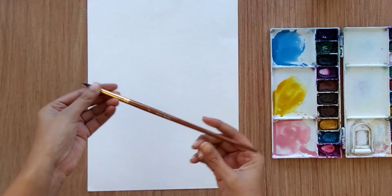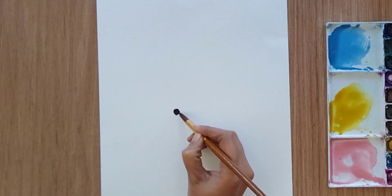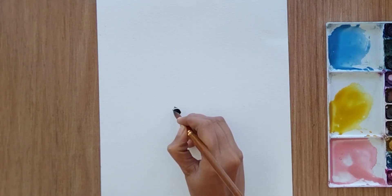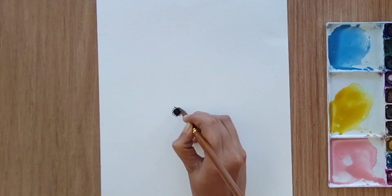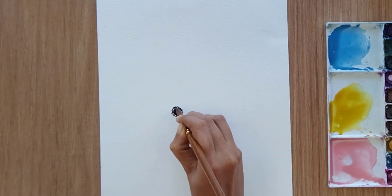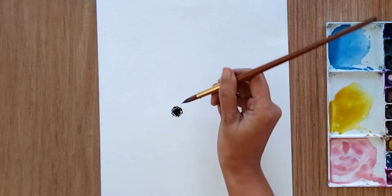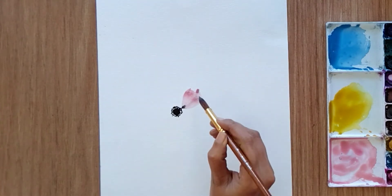I'm using a size 8 round brush and let's start with our main flowers. For the main flowers we need the ovary of the flower with black color — so we need black dots and smaller dots around the bigger dot.